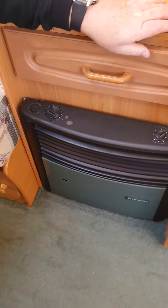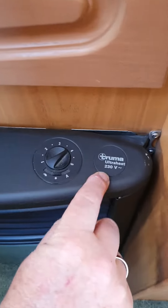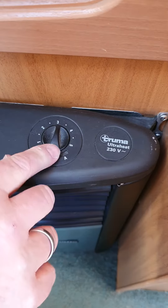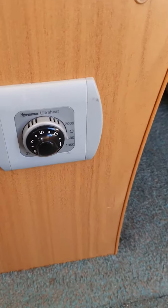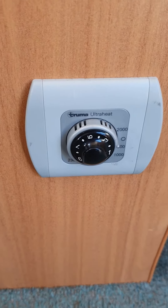When on mains power, you'll see on this side it says 230 volt. These controls here control the heater — thermostat, auto fan. And if you look over there, there's another control there to switch on the heater as well, which is another heater. So on normal power that works fine.